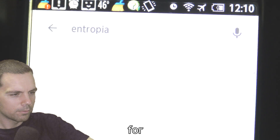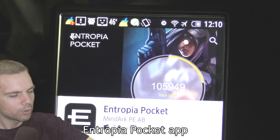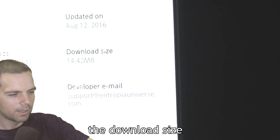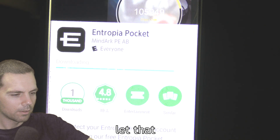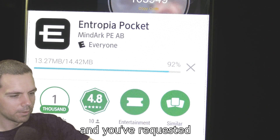Search for Entropia Pocket. This right here is the Entropia Pocket app — the download size is 14.42 megabytes. Go ahead and click Install and let that download. Once it's installed and you've requested two-factor authentication with Entropia, they're going to give you a code to scan.